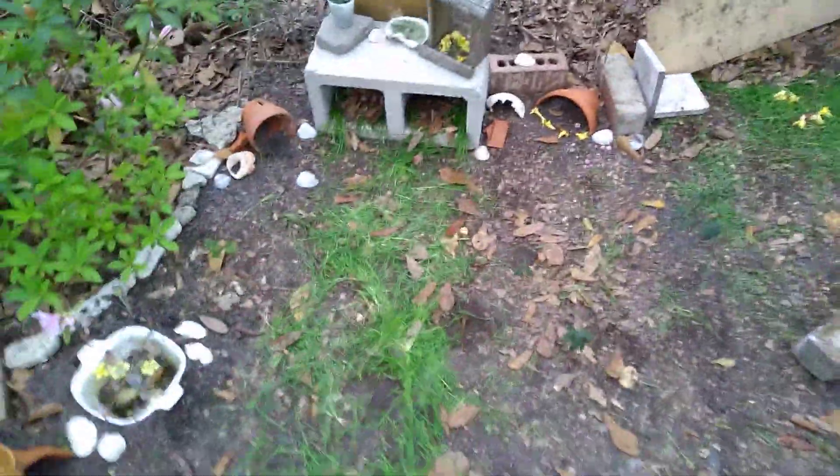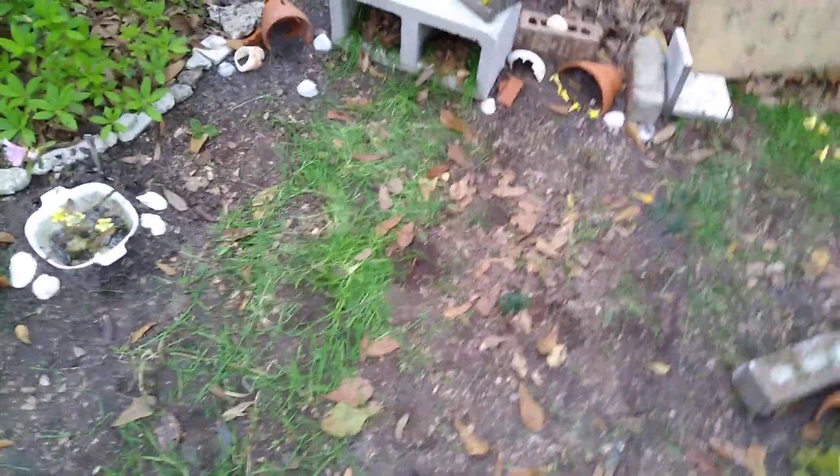We have stuck some sticks in the ground to separate the leaf pile from the cinder block apartment. Some more seashells around here, some birds. We made a little path of grass to walk on, more for aesthetic pleasure than anything else, and just a little decoration with some rocks.